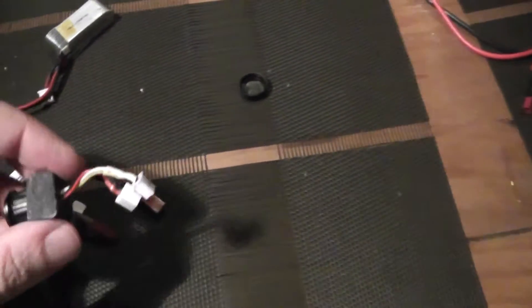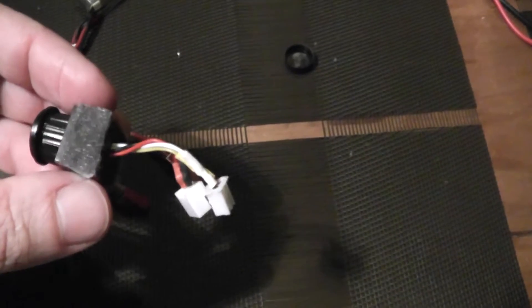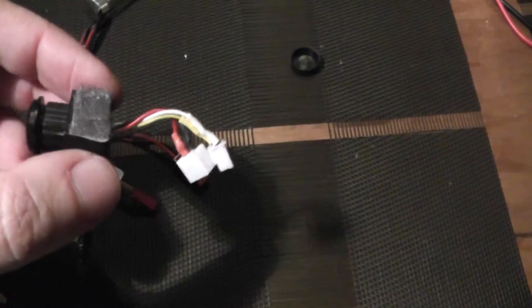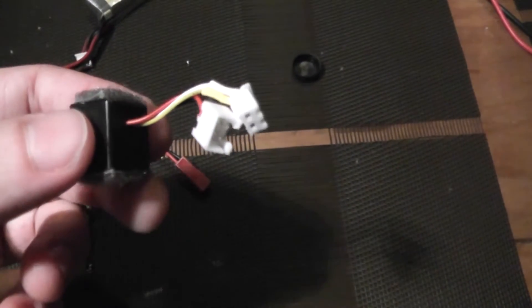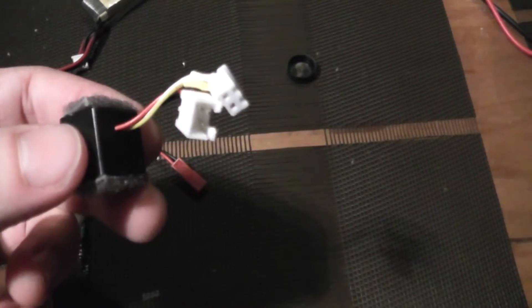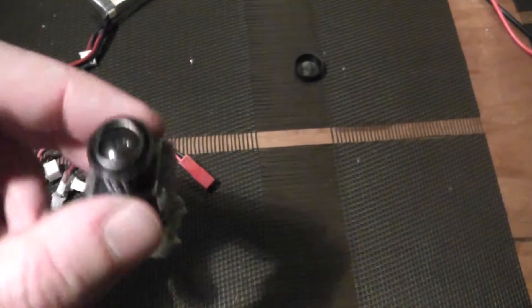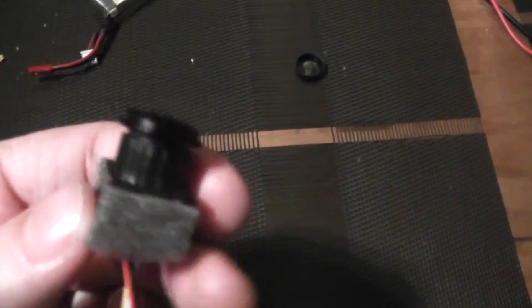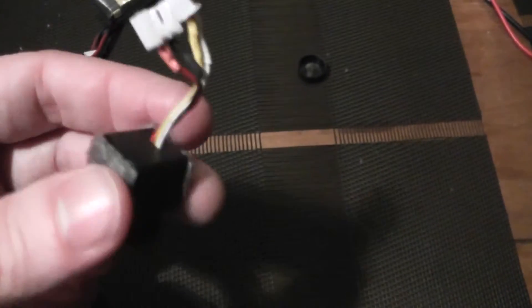As camera, I will use this very nice 7-gram, 100-degree field-of-view camera, which is the MC95AB18. It is 8 grams wide aperture and working in PAL format.